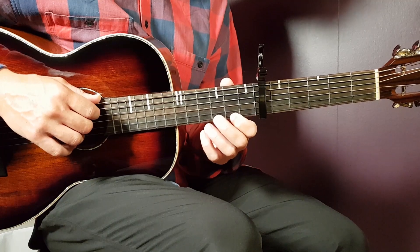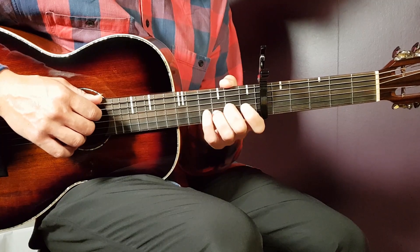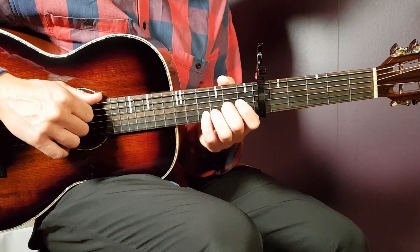After the second chorus follows a post-chorus part. Here you play A for four strumming rounds and D for four strumming rounds. You do that for two rounds — so: A four, D four, A four, D four — and that is the post-chorus part.